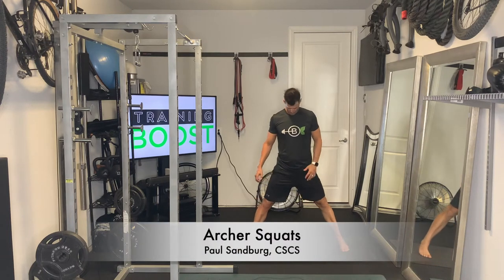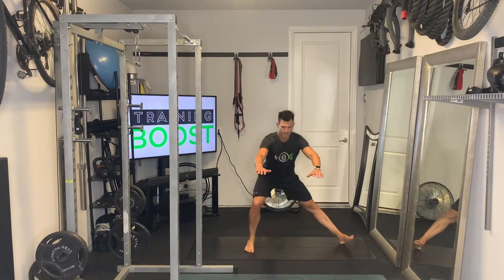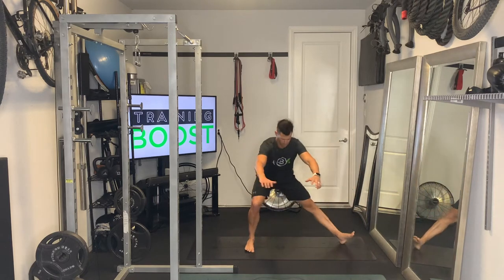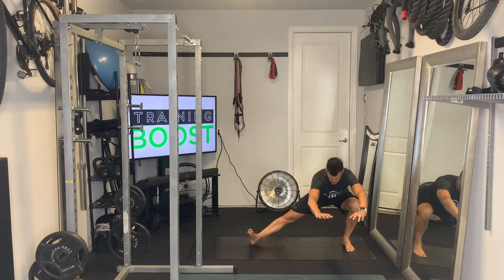These are archer squats. For positioning on this one, we're actually going to be in a wide stance — 6 or 7 inches outside of our hips. We're still going to have our feet facing forward like we would on a regular squat. Don't let those feet turn out like ducks; we're still going to have those feet facing forward.